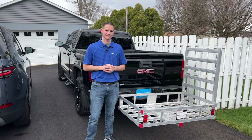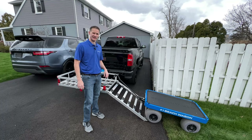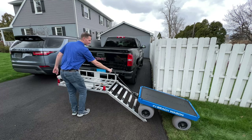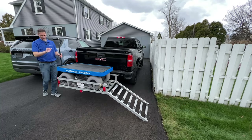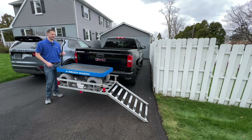This carrier is the perfect size for a wagon and it has a ramp, so it makes it easy to load with one person. Simply lower the ramp and then drive the wagon up onto the carrier all the way until the front wheels hit the side of the carrier. Then you just remove the handle and strap the wagon down.